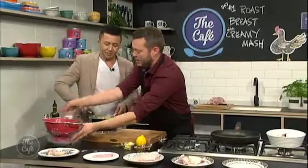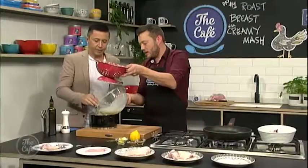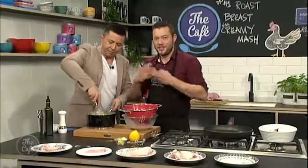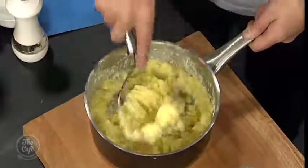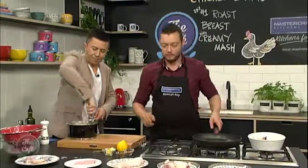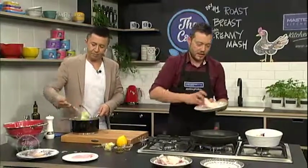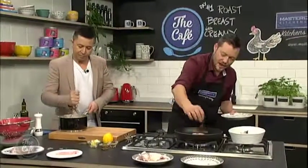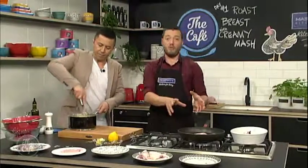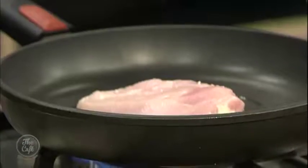So just lightly season the skin, then just pop it in skin-side down, away from you. We'll get that nice and hot as it's roasting. We're going to pop that in a hot oven, roast it skin-side down, and then when it comes out of the oven we're going to finish it a bit later on in the show.